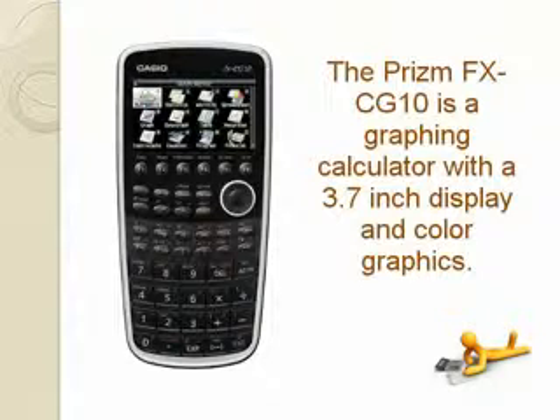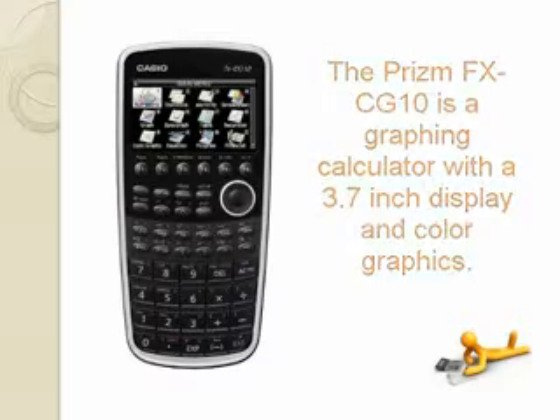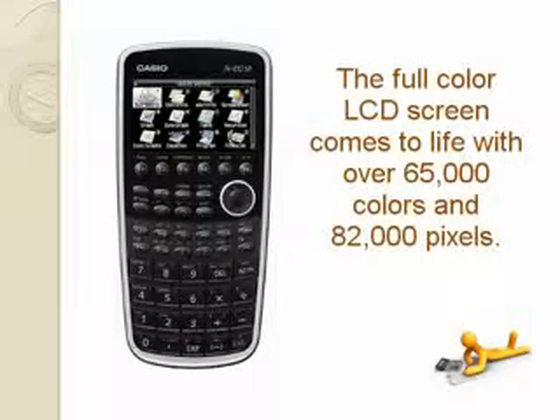The Prism FX-CG10 is a graphing calculator with a 3.7-inch display and color graphics. The full color LCD screen comes to life with over 65,000 colors and 82,000 pixels.